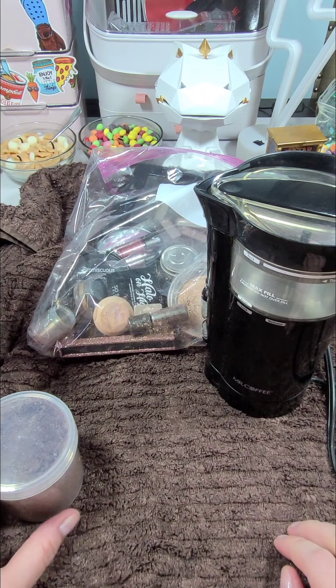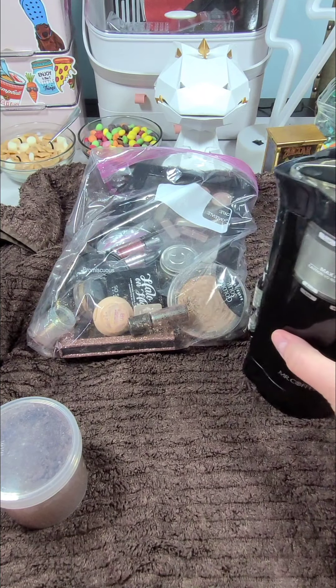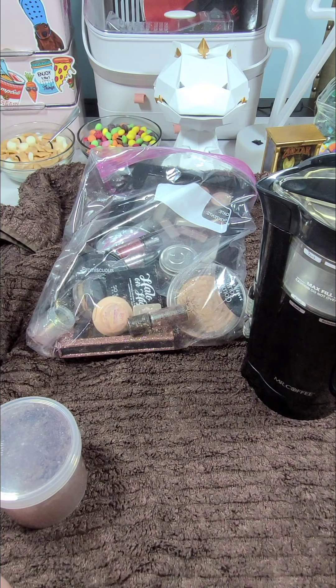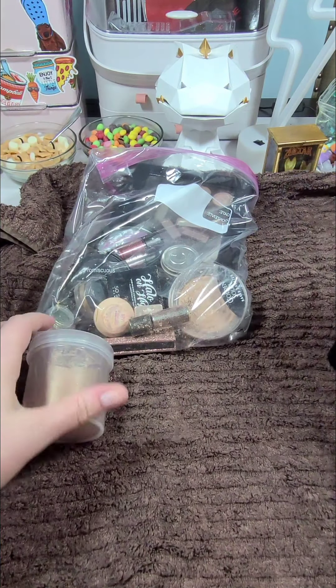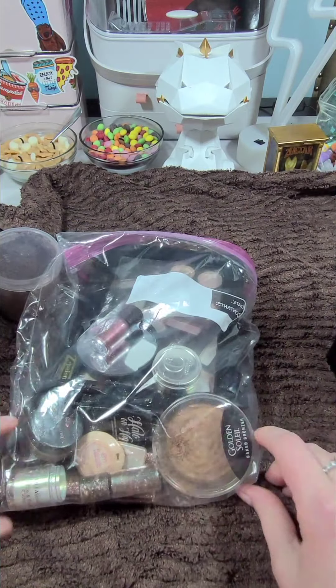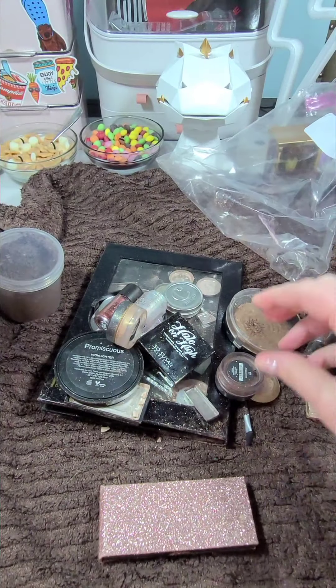Hi everyone! I don't normally talk in my videos, but I had this insane idea the other day and it worked so well that I'm going to try to recreate it and also talk through what I did. Basically what I did is I have a bunch of makeup that just kind of lies around in my vanity.